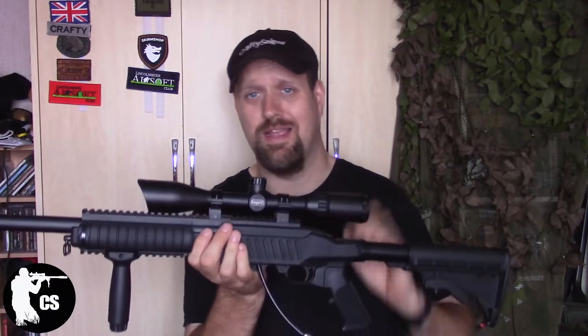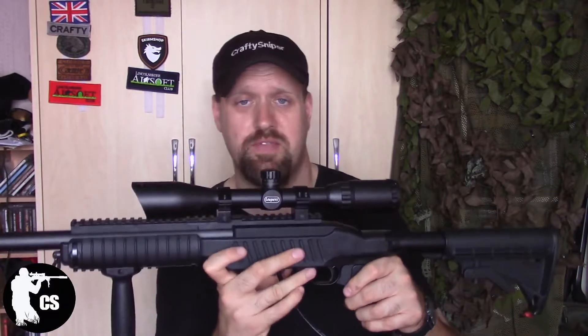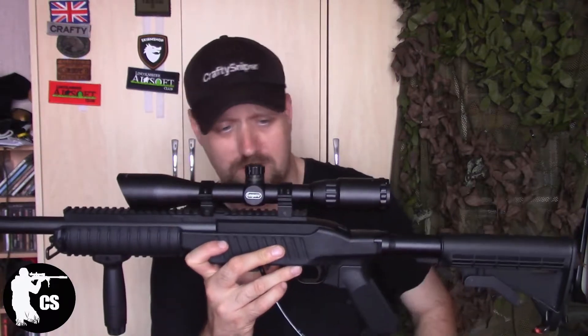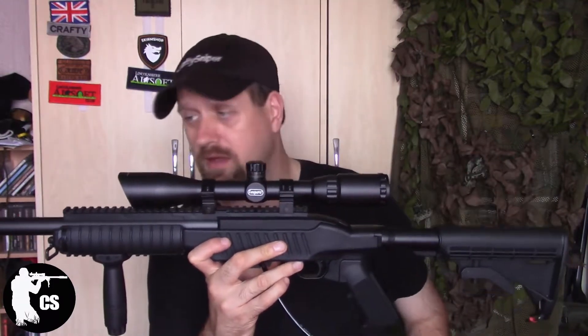The scope I've got on it is nothing fantastic — it's just a scope — but for airsoft purposes it's bang on. There are plastic rails on it.